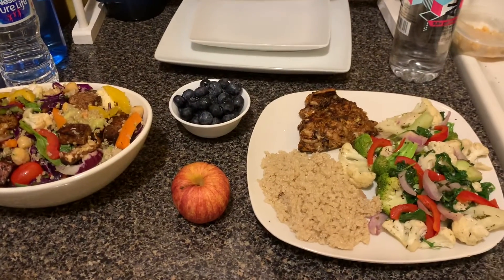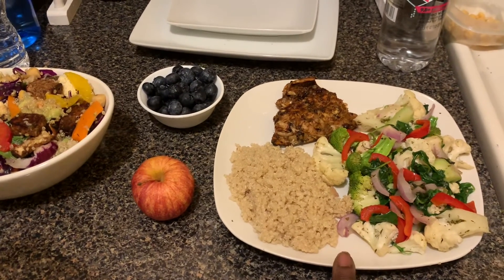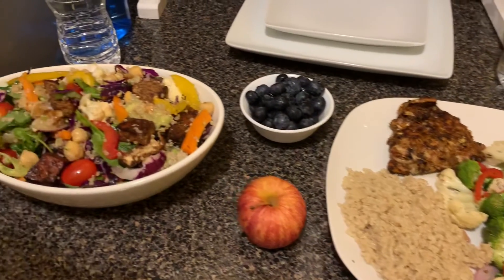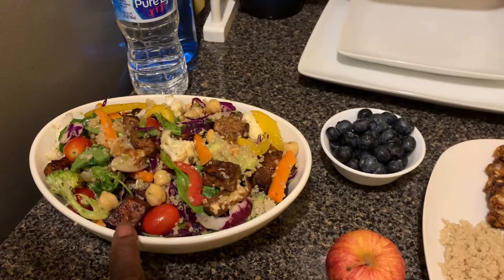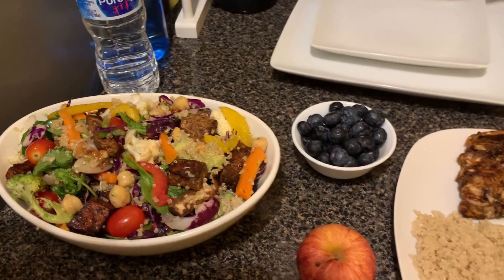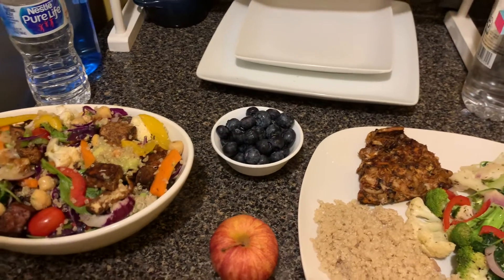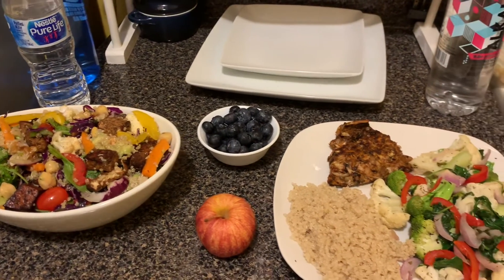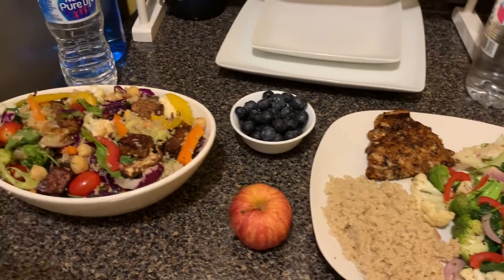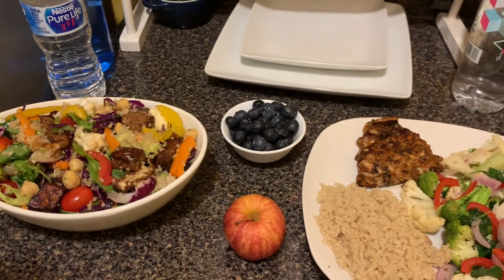As you can see, both dishes are done in different ways. Right here we have the salmon with quinoa, which is grains, and lightly steamed vegetables. Over here we have tofu with nuts and different types of raw vegetables. For your snack, have an apple or blueberries. I hope you enjoyed this video — please share, subscribe, and like. Blessings! Please try this recipe because we all need these good fats for the brain, the eyes, and the heart. One love!